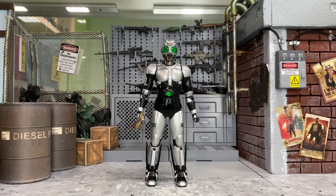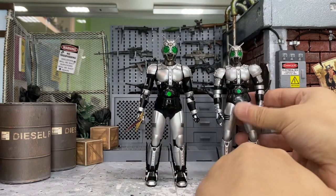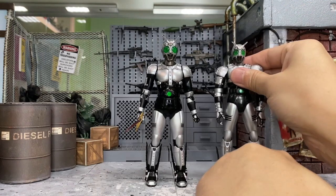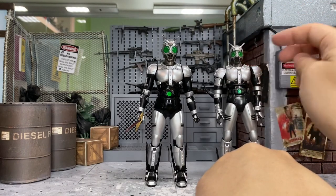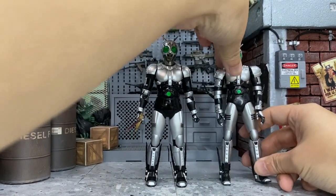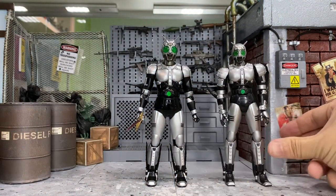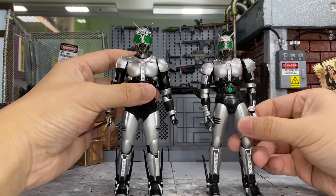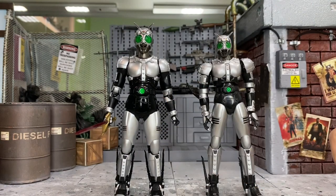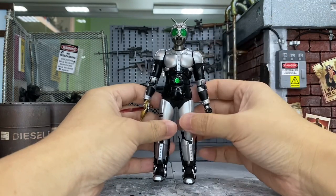Last but not least, comparing with the SH Figuarts Shadow Moon 2.0 — his predecessor. Just look at how much improvement there is — it's like a father and son comparison. The old one looks so tiny next to this new one. Standing them side by side, the old one looks like a bootleg and the new one like the original. It's a huge improvement.